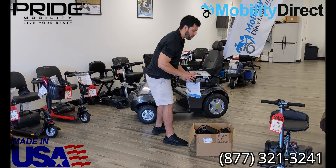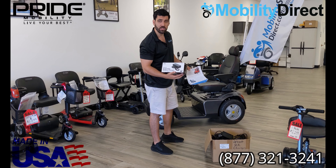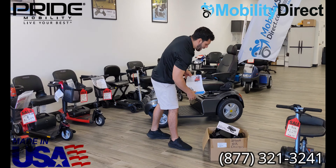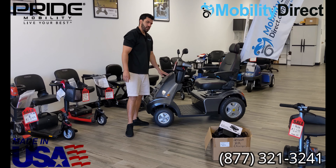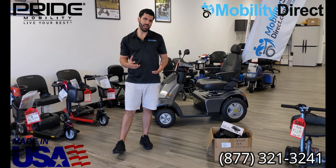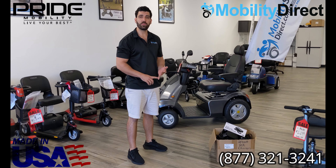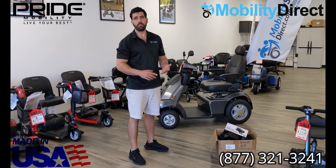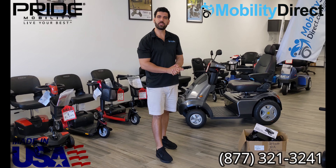We do also carry the universal 8-amp chargers — this is the 5-amp, the 8-amp is just a little bit bigger. It's going to be more affordable, so you have options. And that's really what I wanted to show you today: number one, how to understand what kind of chargers there are out there, and how to locate a replacement charger on our website by finding the spec sheet or sales brochure.